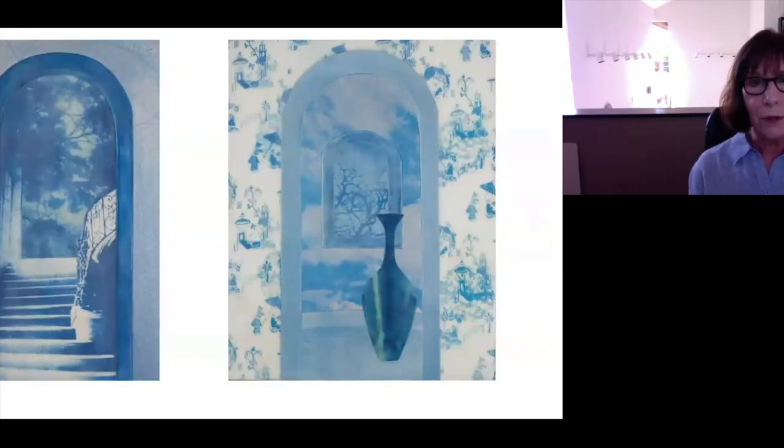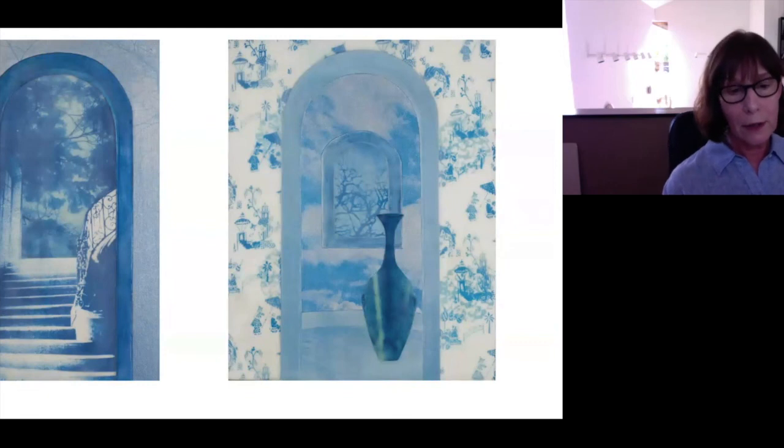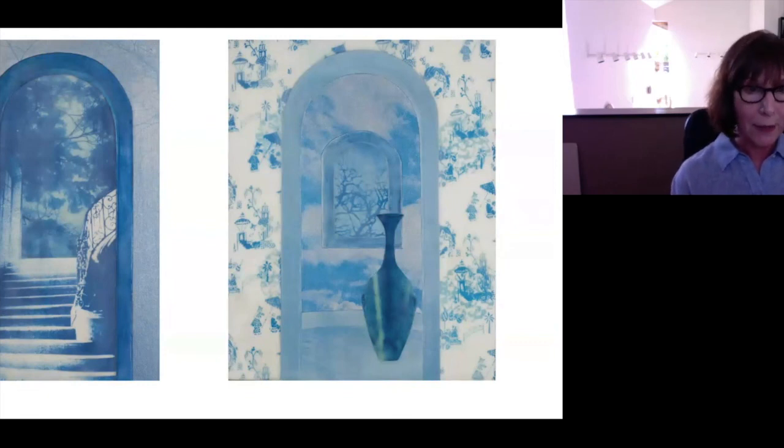A couple years ago — probably three or four years ago, actually — I was playing around with collages. The premise for the collages was basically that each collage would be made up of no more than six individual cyanotype prints, including the arches as being a print because I had to print the paper for the cover. These are ten by eights.